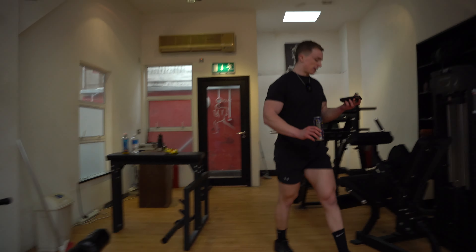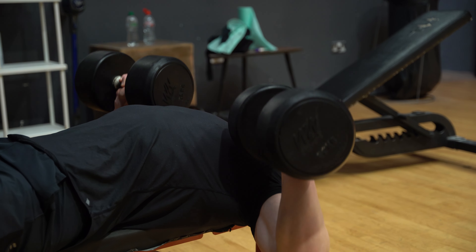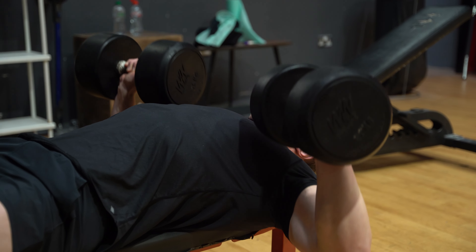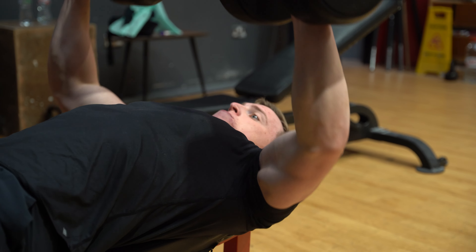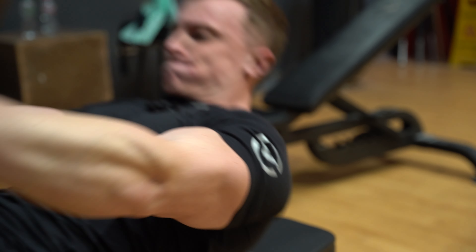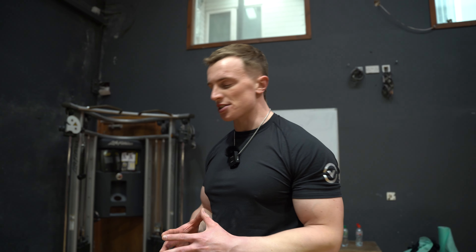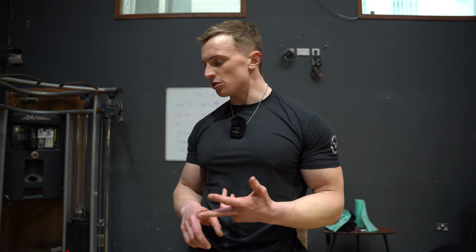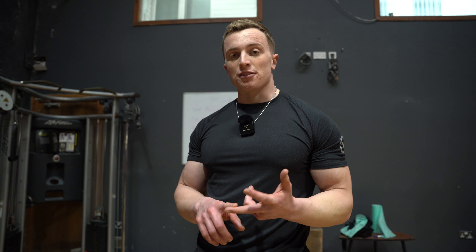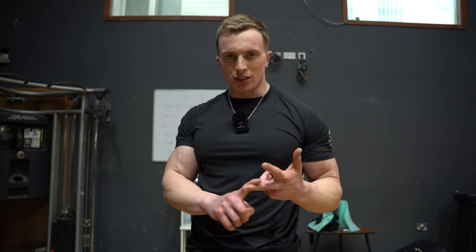Quads done — ten minutes, very efficient. A lot of people wonder how to know what weight to use. There's no rocket science to it: pick a weight you know you can handle in your first set, then assess based on that performance whether to go lighter, heavier, or keep it the same for the next set.